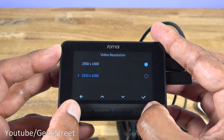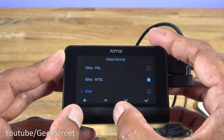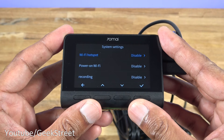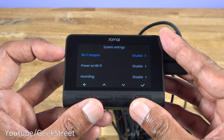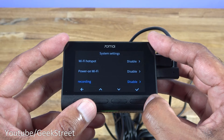Under video resolution, since two cameras are connected, the front camera is at a lower resolution - you can lower it to 1080p as well if wanted. Video format is 60 Hz NTSC by default; you can adjust to PAL at 50 Hz or 55 Hz. Going down, speed and latitude are enabled. Under system settings, Wi-Fi hotspot is used with the dash cam app but isn't currently compatible - that will be coming in the future. Power on Wi-Fi and recording are both disabled at the moment.